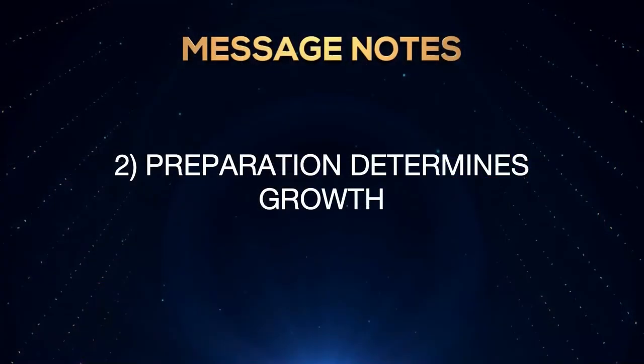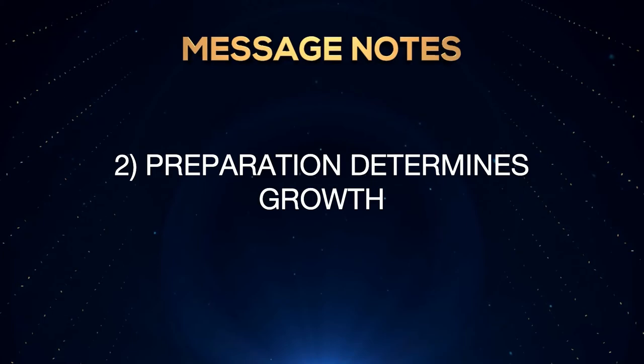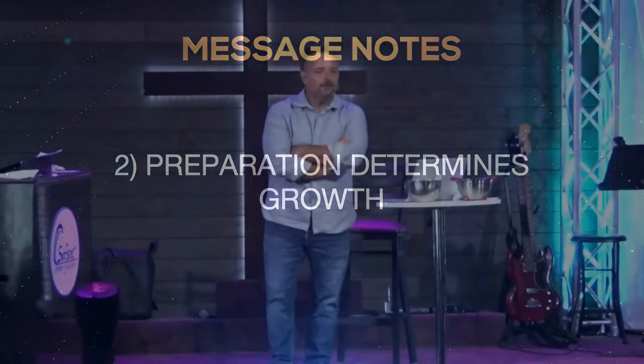Number two: preparation determines growth. Do you realize that most of your life is habits? I did youth ministry for years, and took kids to camp. We're missing that this year, but it's always been funny to me — usually there's a seventh or eighth grade boy because his mom is not there to tell him to shower, so he forgets.